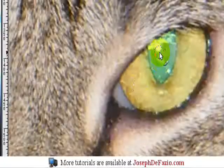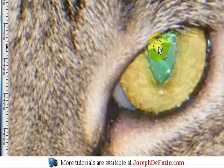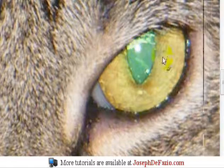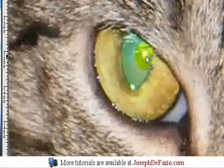You see right here how there's like a white dot from the light. You're just going to fill in that white dot again, then go over to the other eye and do the same thing.